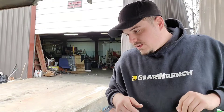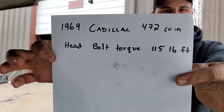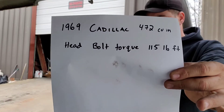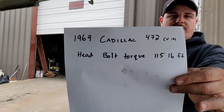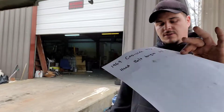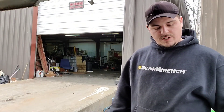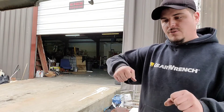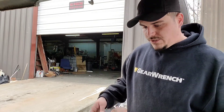I just kind of figured we would go over the basics here of torquing head bolts. This is one thing I love — no angle, no first pass, second pass. You torque these bolts to 115 pound-feet and you're done. Which is actually really low. Some of your newer stuff's running 150, 160, 180 minimum after you angle them — they want at least a certain amount of torque there.